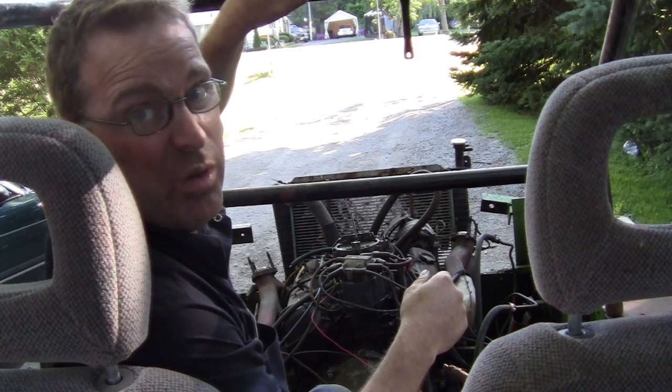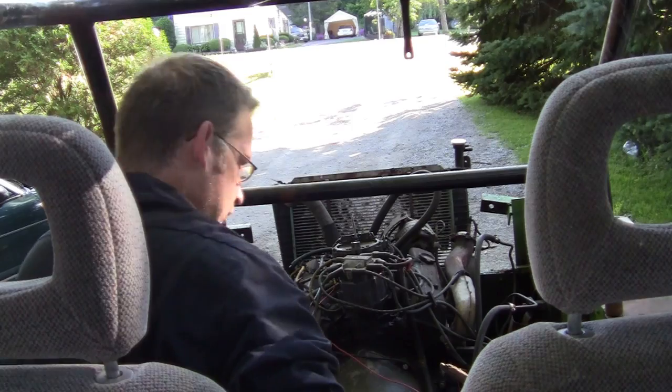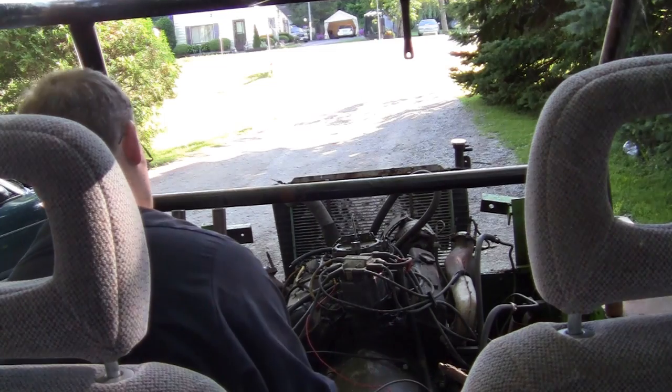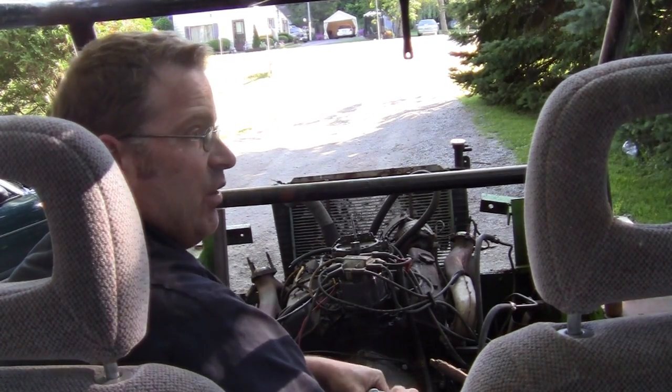I'm not sure how this camera angle is gonna work. I have a camera zip-tied to the roll cage — it's the only thing I can do because I can't drive it with one hand on the camera. My wife's gone to sleep. Let's see if we can get it to start. I need to move this back — we fix the track and everything.